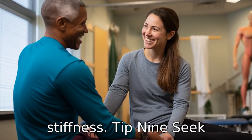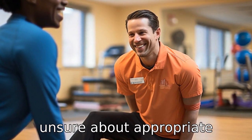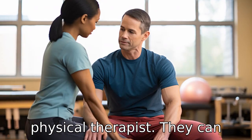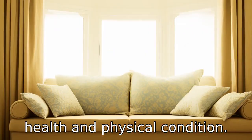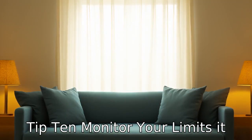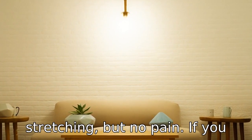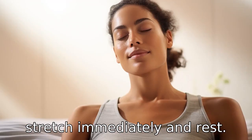Tip 9: Seek professional guidance. If you're unsure about appropriate stretches for your situation or how to do them properly, it can be helpful to consult with a physical therapist. They can give personalized recommendations based on your health and physical condition. Tip 10: Monitor your limits. It is crucial for seniors not to overdo things. There should be a slight discomfort with stretching, but no pain. If you feel intense pain, stop the stretch immediately and rest.